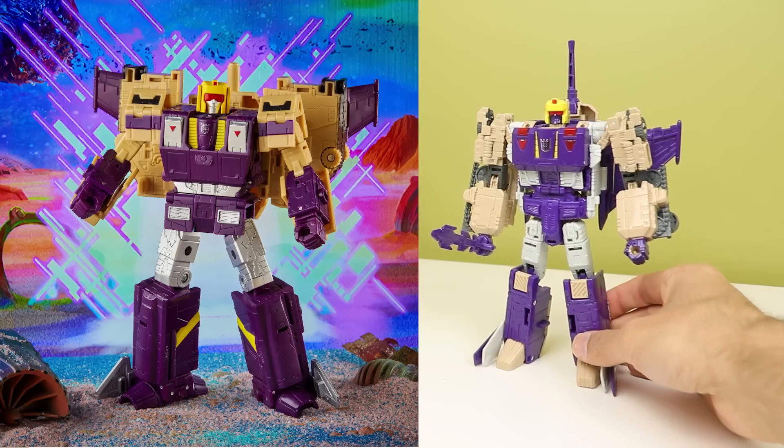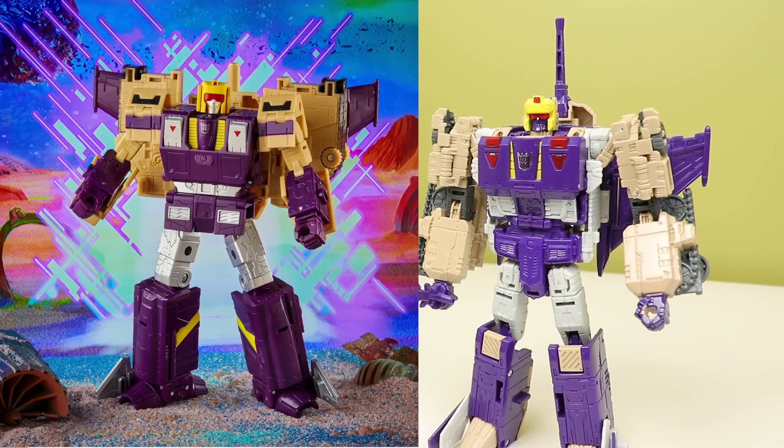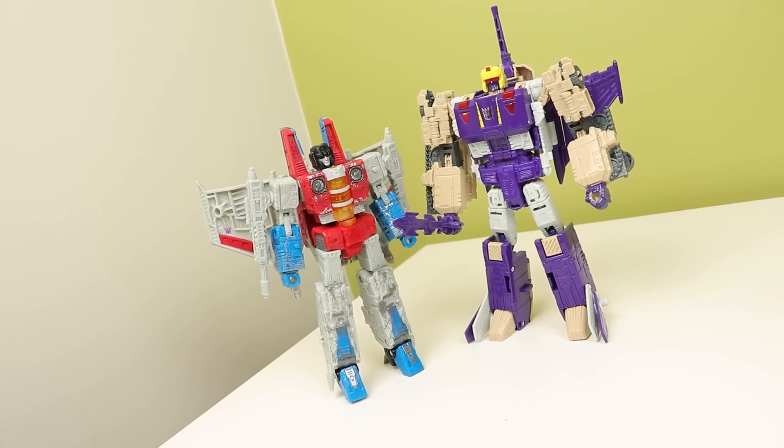I much prefer the robot mode on the Legacy version in comparison to the Titans Return one. The proportions just feel nicer, it looks a lot more solid, and the robot looks more filled out. Something about the Titans Return one - that gray makes it look unfinished, and the whole toy just feels a little unrefined in robot mode. The new one doesn't look like that. I was going to get Blitzwing regardless of how it turned out in Legacy, but it looks really really cool and I'm excited for October when it releases.